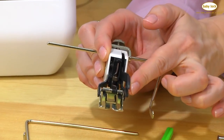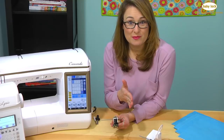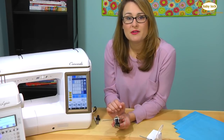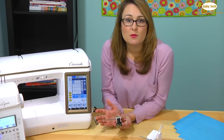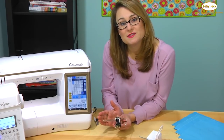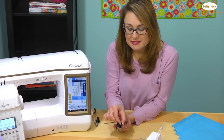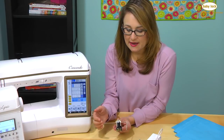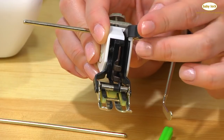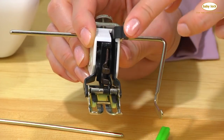The deluxe walking foot works because you still have that little arm that attaches to the needle bar, but instead of being straight out toward the needle, it kind of curves to the left a little bit. That gives the needle bar the ability to move side to side within the attachment, which is what happens when you work with a decorative stitch — your needle moves side to side to create the stitch. As it's moving up and down you still have that extra set of feed dogs moving up and down in coordination with the bottom set of feed dogs.